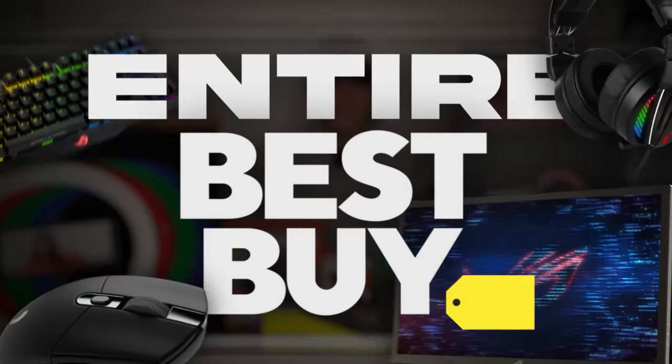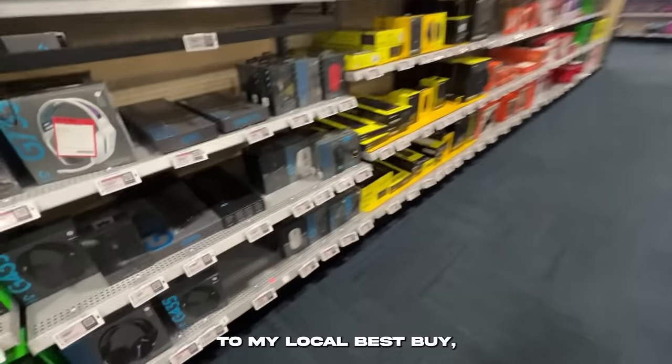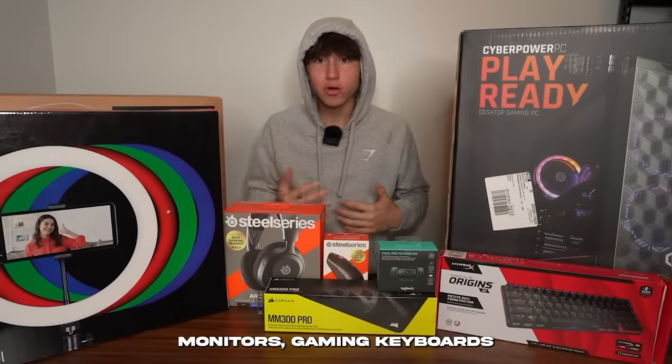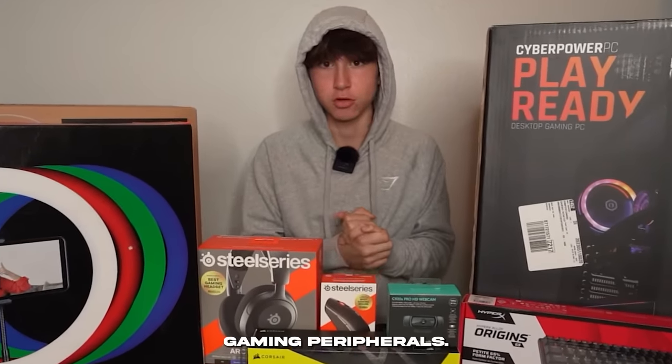I bought an entire Best Buy gaming setup. After taking a trip to my local Best Buy, I bought everything that I needed for the setup — PCs, monitors, gaming keyboards, and a bunch of other gaming peripherals.